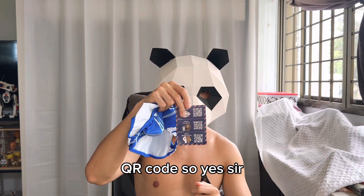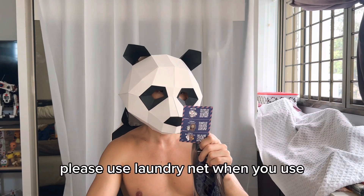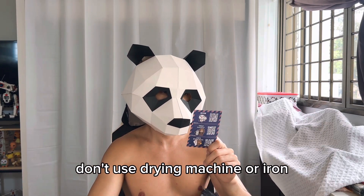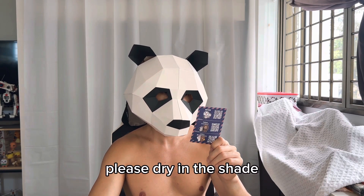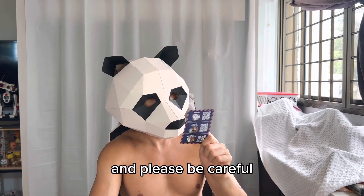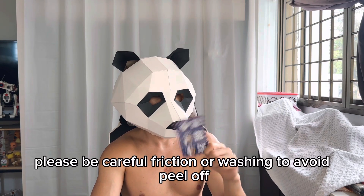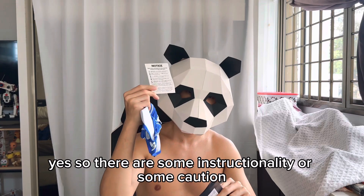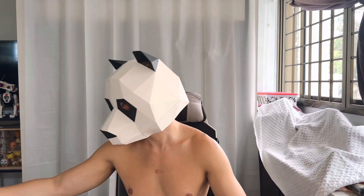Inside there's a pouch and a QR code — a thank-you note for purchasing the item. The care instructions say: please use a laundry net when washing, don't use a drying machine or iron, don't dry in the sun — dry in the shade. Don't use bleach or chlorine detergent, and be careful with friction during washing to avoid peeling.